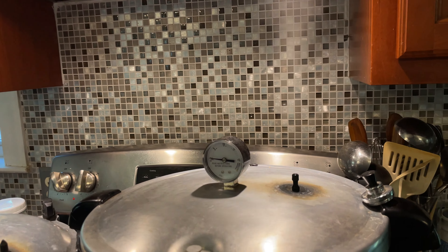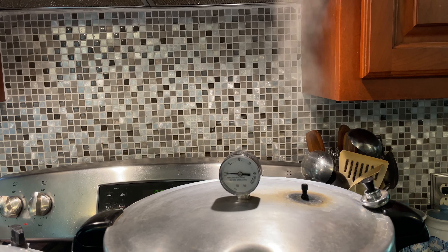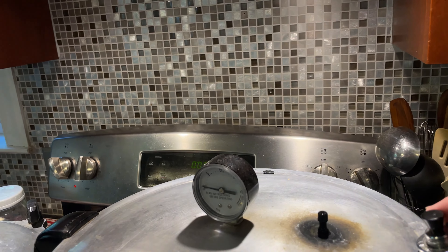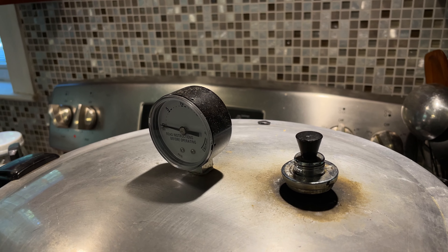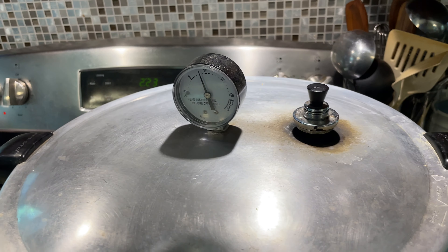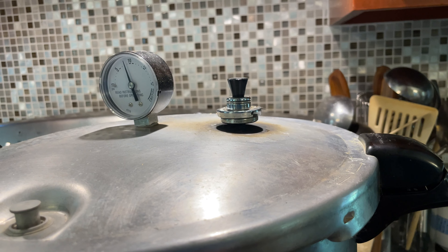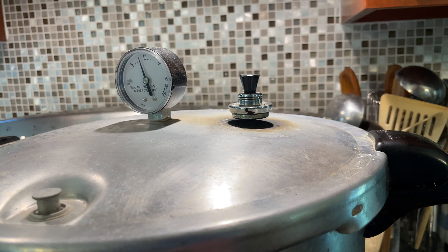We've been venting for almost 10 minutes. You want it to look like this the whole 10 minutes — you're trying to get all the air out of your canner and build up steam. You've got to wait 10 minutes as it's doing this to make it safe. Then place the weight on and wait until it jiggles like crazy, bring it back down to a nice roar, and then count your 25 minutes. You see how it's wiggling? That's when you want to start your 25-minute timer.